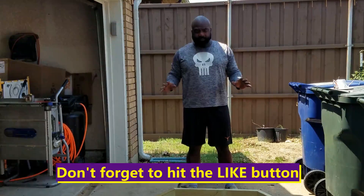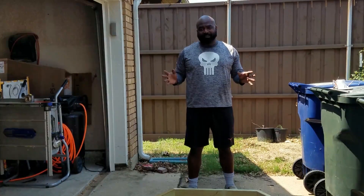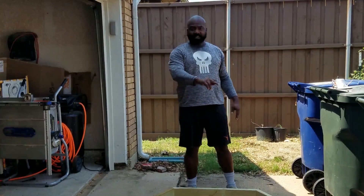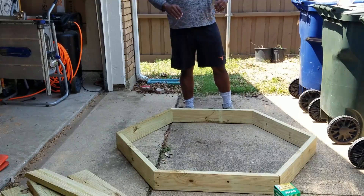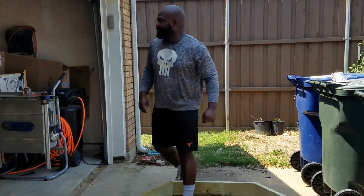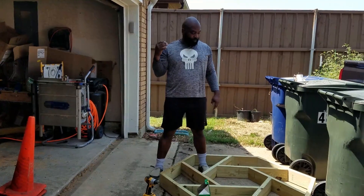We've got the perimeter done. If you want, you can keep your box like this, but I like to do things extra, so we're going to put an air-locking circle inside. I marked 12 inches along each edge and I'm going to screw those pieces in. Then we'll set it out in the bed and fill it with the container soil that we made.